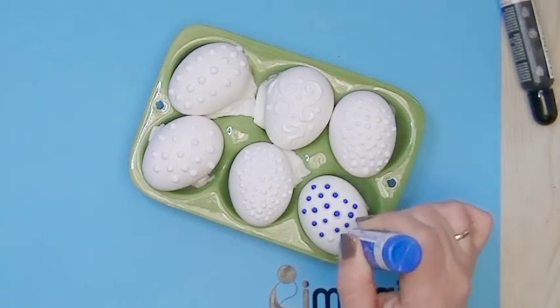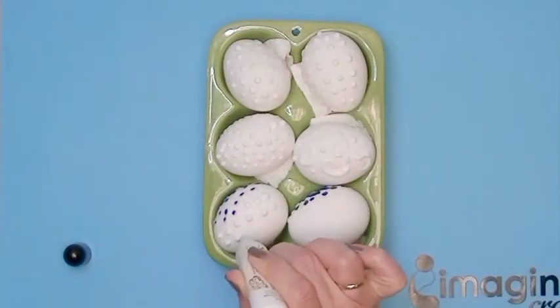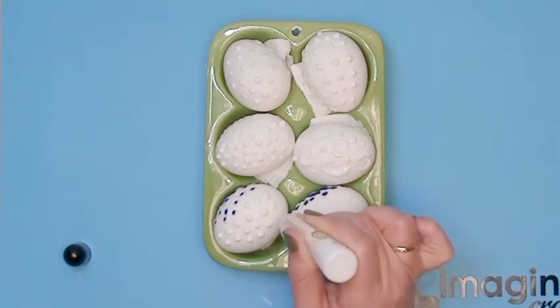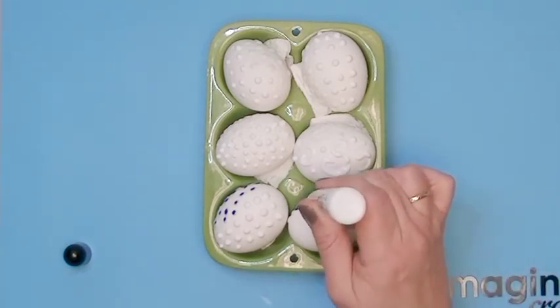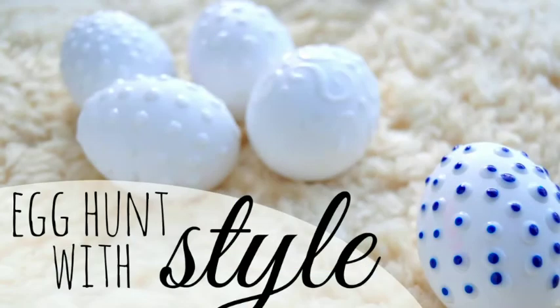I hope you try it at home on your own. After the eggs have dried, I moved them around and applied my Stason Studio Glaze on the other side. I hope you like it and make your own stylish eggs. For more information and inspiration, please visit www.ImagineCraft.com. Bye!